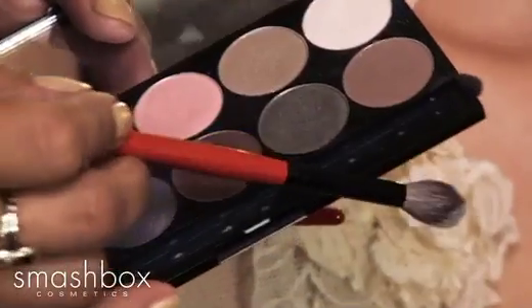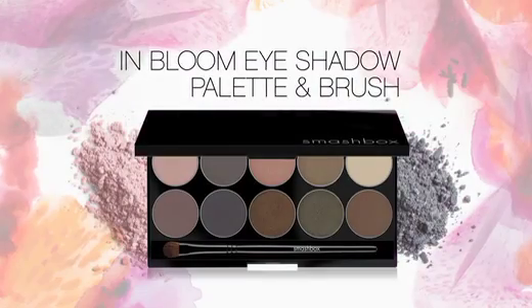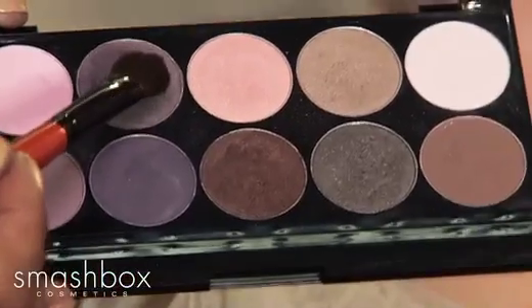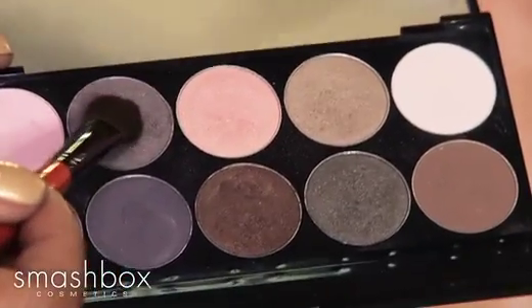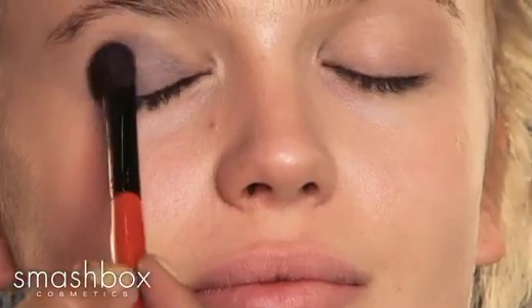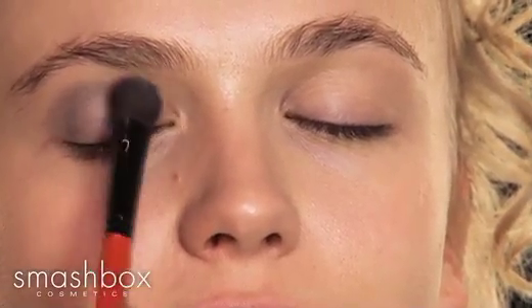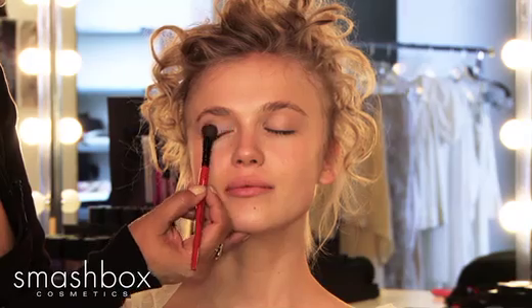To start, I'm going to use an eyeshadow base from the In Bloom palette and apply the base shade across the lid. Then I'm going to use the mauvey gray shade from the In Bloom palette — it has a little bit of mauve in it to make it right on trend for spring. I'll start at the lash line and apply completely over the lid, going up just above the natural crease.